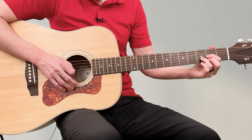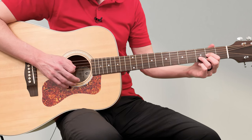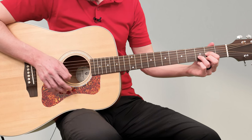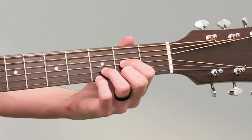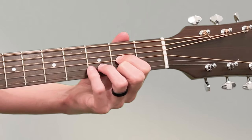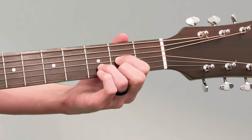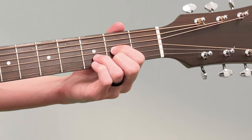You might get a muffled sound, so just press harder. Also make sure your pinky is not accidentally resting on any strings — it might be hugging the ring finger. You don't want it to touch any strings because that's going to muffle them. If you're not able to play that chord yet, again it's okay — a lot of beginners cannot do that.